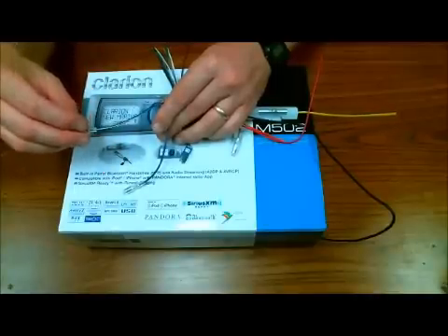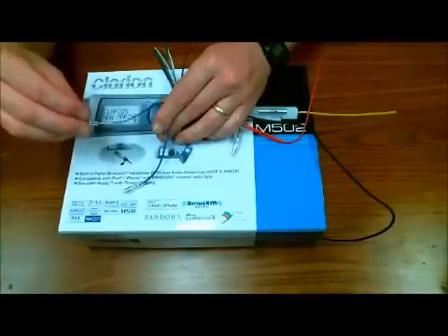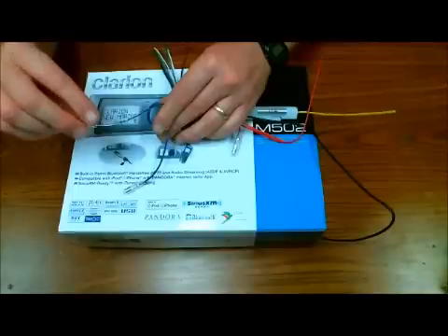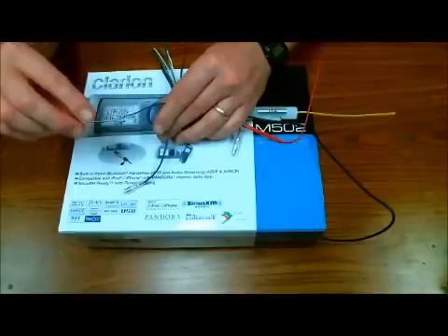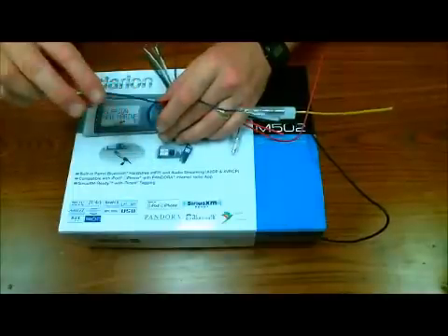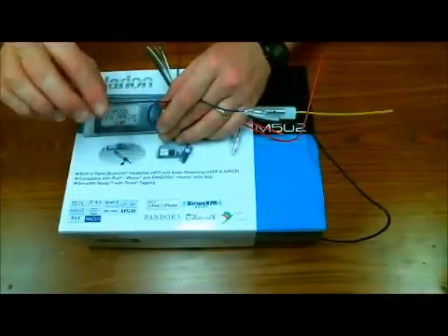The amplifier turn-on must use the blue with the white stripe wire. This is going to get 12 volts on all sources — AM, FM, CD, Pandora, iPod, satellite, whatever — always going to get 12 volts. Very important. Blue should only be used for your power antenna and nothing else.